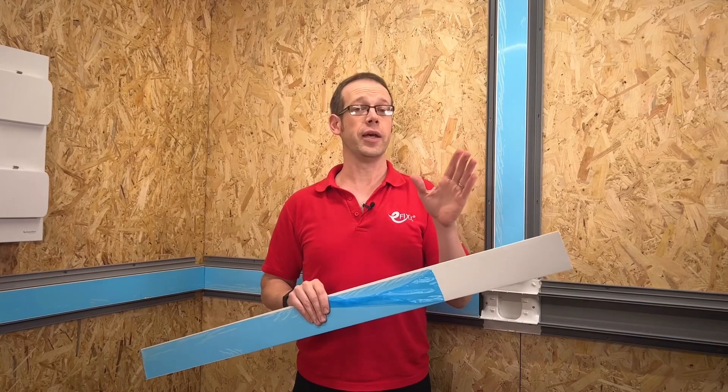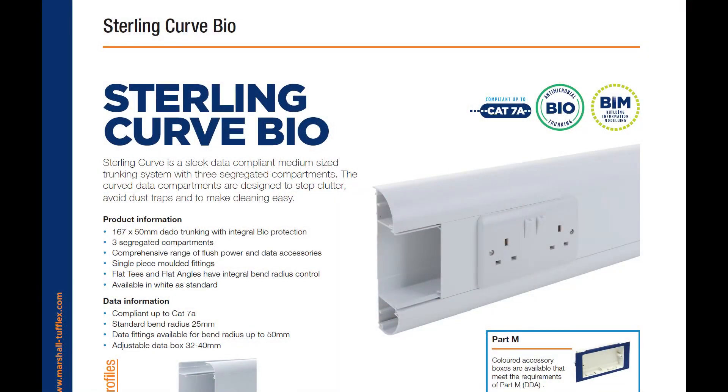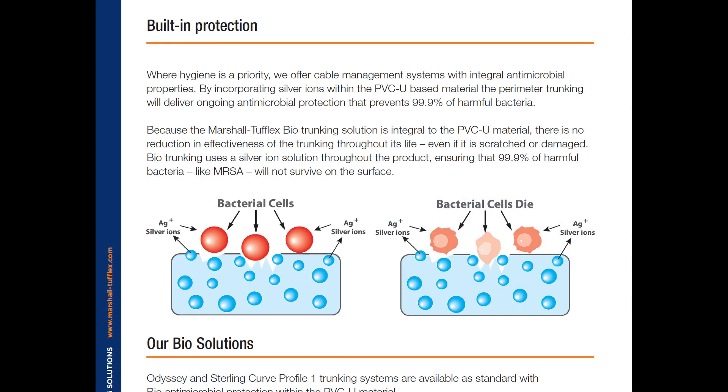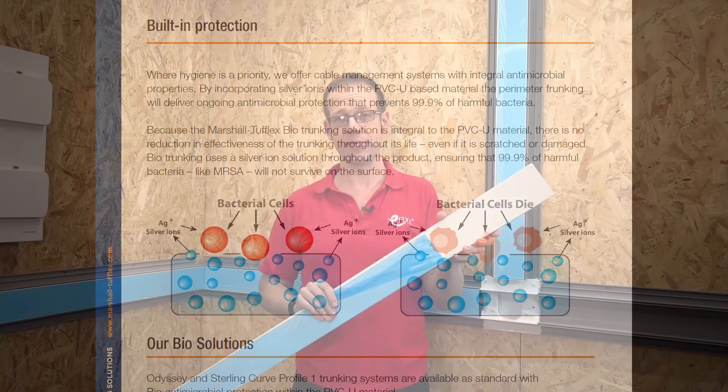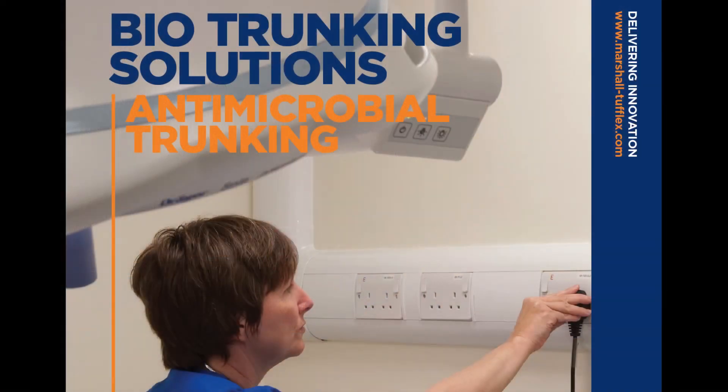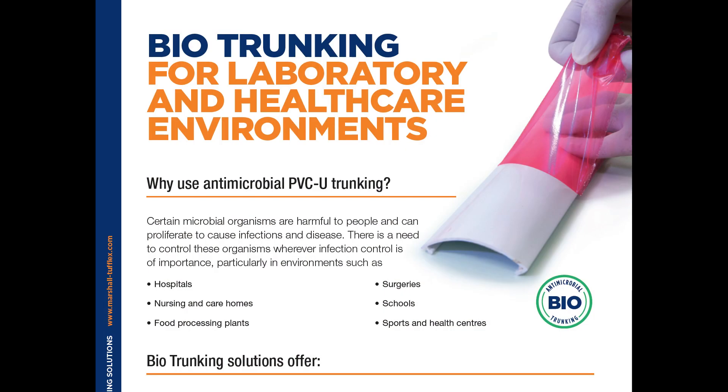A couple of other key features include a bio trunking option which provides added antibacterial protection. This protection isn't a surface treatment that will wear off from repeated touching, but is actually built into the product, and can be used in conjunction with wiring accessories with similar features. This is really important for hospitals, but is increasingly being specified in schools and colleges. It's so important that the bio finish is held in stock for the Profile 1 version, so you don't have huge lead times when trying to get hold of the product.